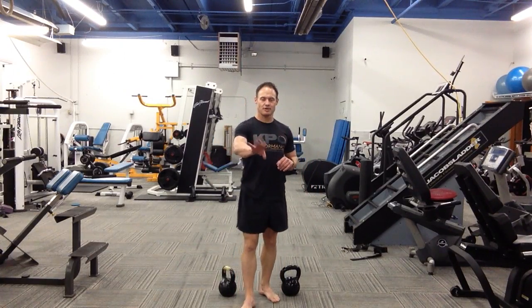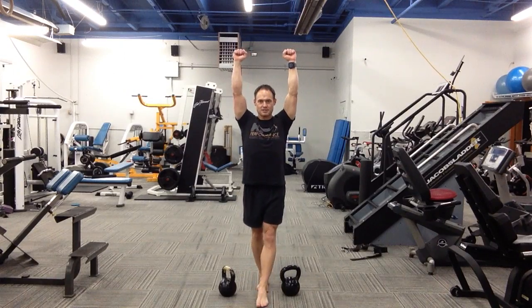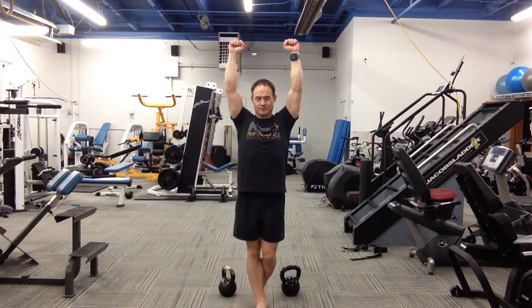After you do your prescribed number of steps forward, turn around, go overhead, and then imagine you're walking with a balance beam to return. Now if you're going to go overhead and you've got a watch on, spin it around so the watch face is at your wrist, or take the watch off, just so you don't have a kettlebell banging into it.